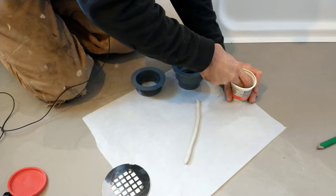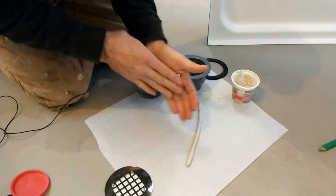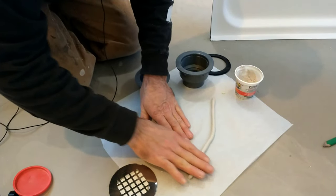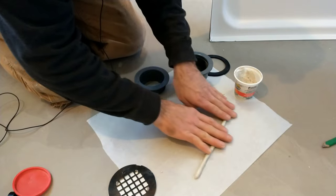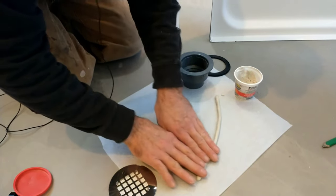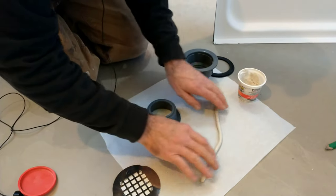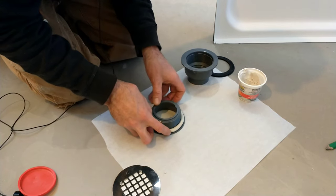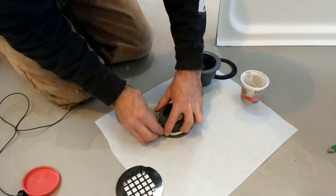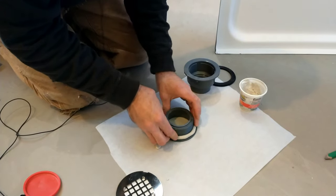You might need a little bit more — the more the better. It's all going to ooze out, so you just want to make sure you have enough. You want to make sure it's solid all the way around, a nice quarter-inch rope. Put it all on there and smash it in just a little bit.